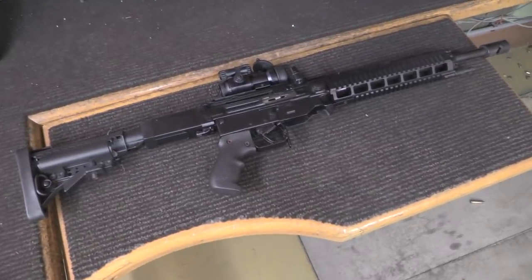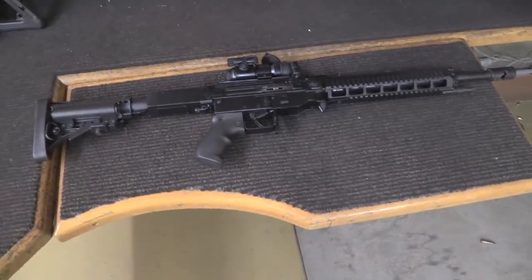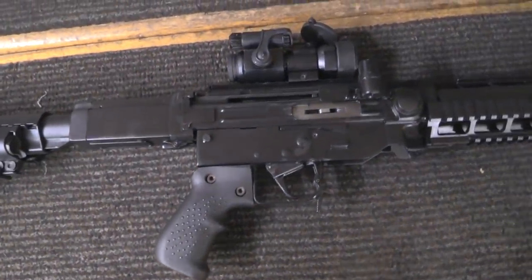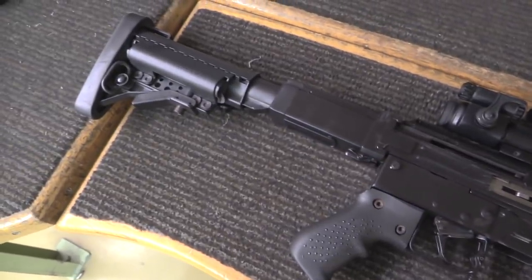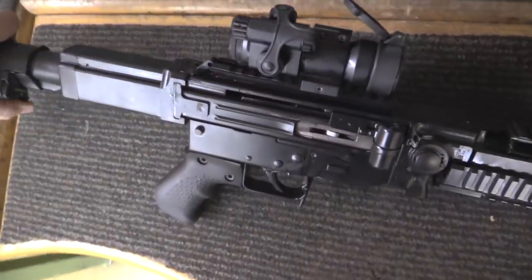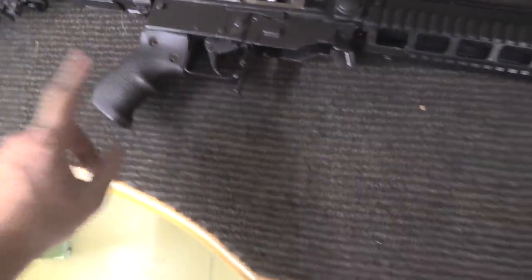Here is something just a little bit different that you don't see every day. This is a Swiss Sturmgewehr 57, or a SIG 510, that one of the gunsmiths here at SIG Neuhausen has customized for his own use. He has added a collapsing buttstock and a nice red dot scope on a piece of Picatinny rail that he added to the top of the receiver, and a better pistol grip.